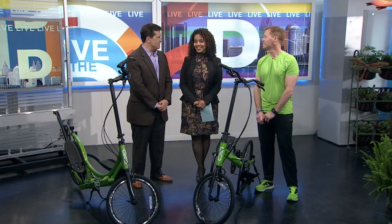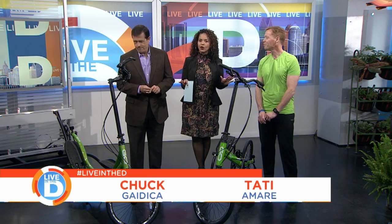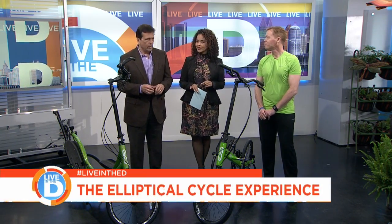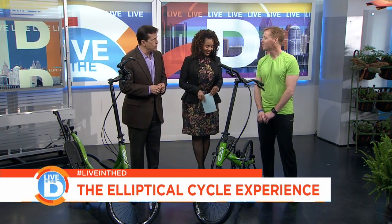It's bike riding season, and we've got a bike unlike anything that you may have seen before. It will give you a better workout than the traditional two-wheeler. Eric Swanson is back with us for our partners at American Home Fitness. Good to see you again.